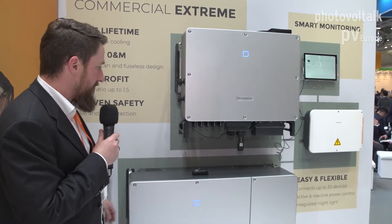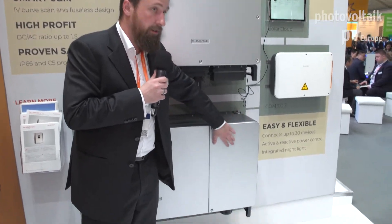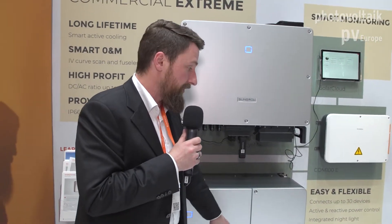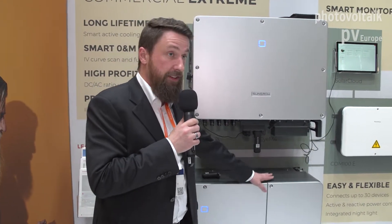The 110 CX has the AC compartment on the side, so you can open it up like a door and have plenty of space for wiring. There's also a built-in power supply for a tracking system, so if you have a tracker in the field there's no need for an additional power supply — everything is already integrated.